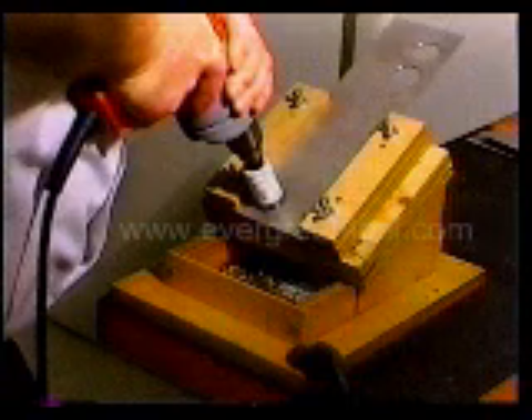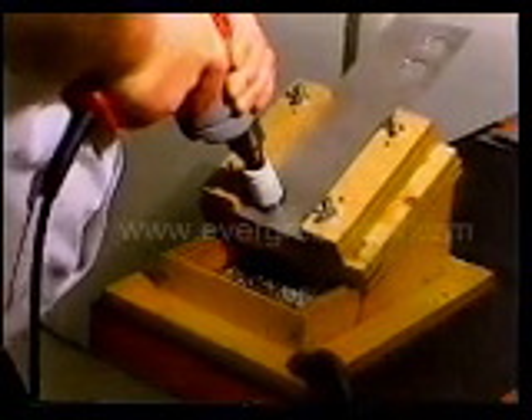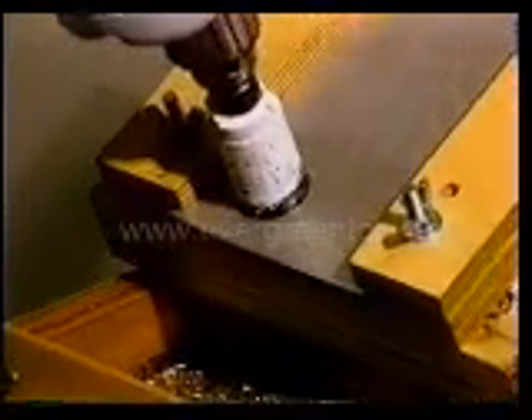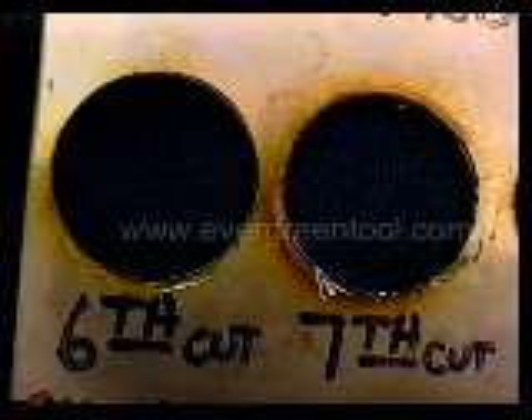Rapid heat buildup and further hardening will follow if the cutter cannot penetrate this work-hardened surface. This heat buildup can reduce the hardness of the cutting teeth and scorch and discolor the material, or worse, can actually prevent further cutting. In this instance, the material got so hard an ordinary hole saw could not finish the hole.